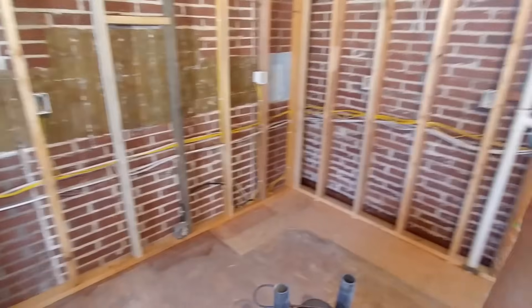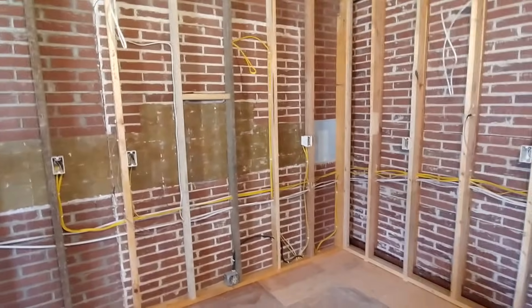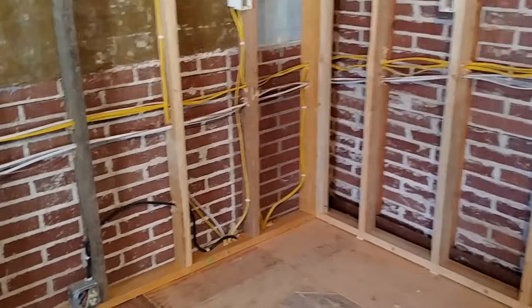Hey, my name is Ben. Thanks for stopping by. Behind me here, we have a freshly roughed-in kitchen. We're going to go through and just kind of look at the different circuits that are present here and see how they did it. I didn't wire this personally, but it's always fun to see how people do it.